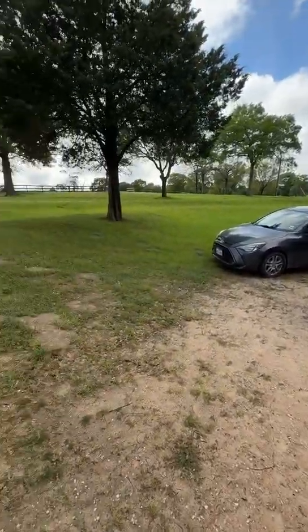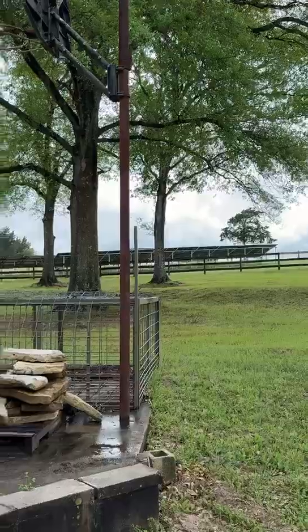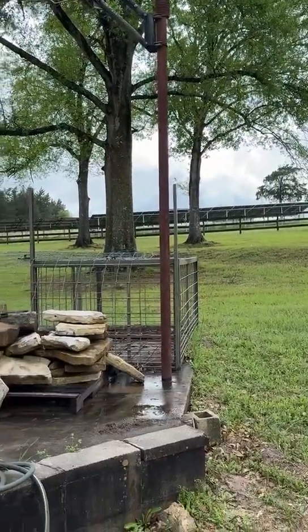Today we're visiting a farm in Texas. Over there you can see a pretty big PV solar farm.